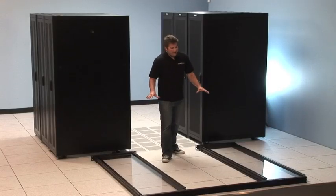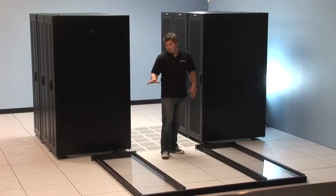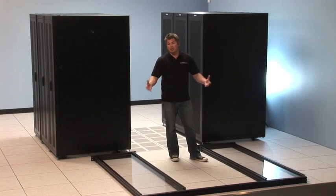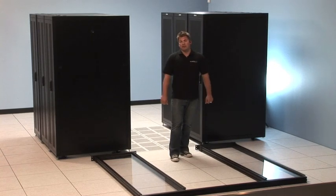What you see I've got laid out is the frame component of this door assembly, the right panel, the left panel, and then the header out in front. We've laid these out — they ship in three separate pieces — and what we're going to do now is assemble them, tilt them up against the door, and get them secured to the floor.